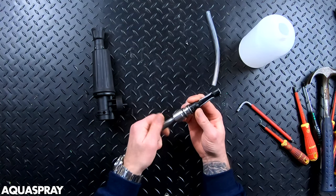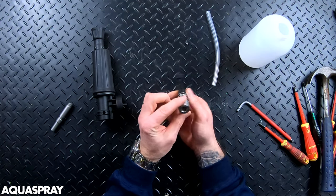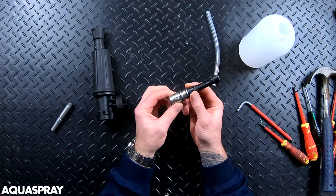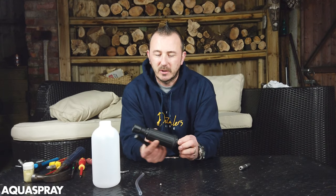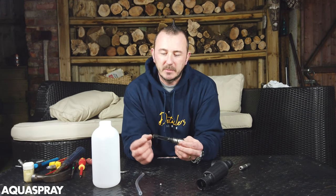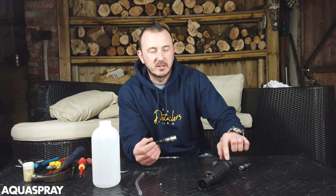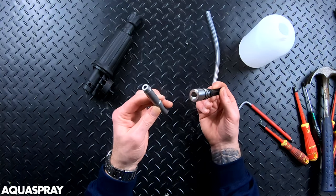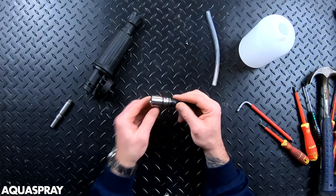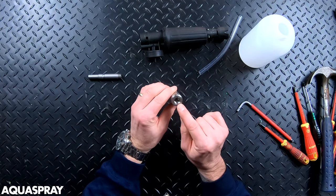This is your main mechanism — this is the thing that creates all the foam and this is what's going to be wrong with it. I'll show you how to strip the rest of it down, but 99% of the time it's something to do with this little bit. Sometimes you don't even need to take this out.